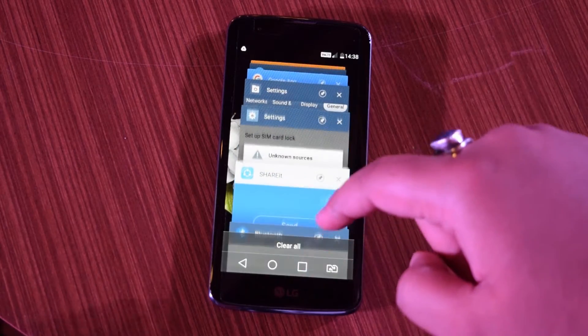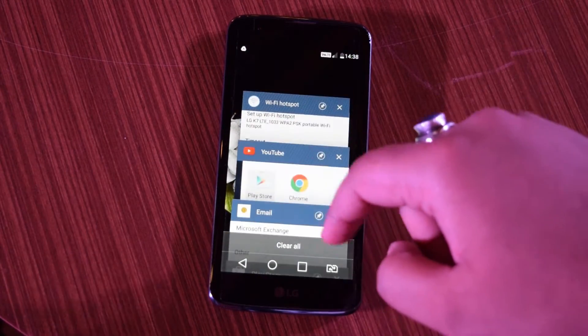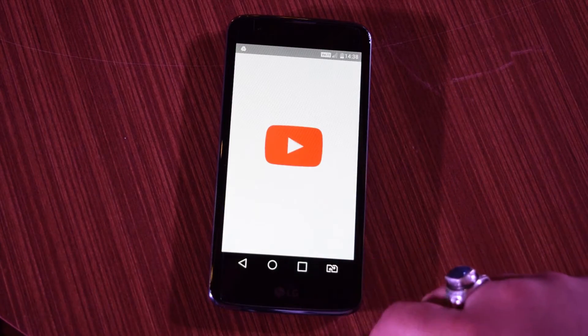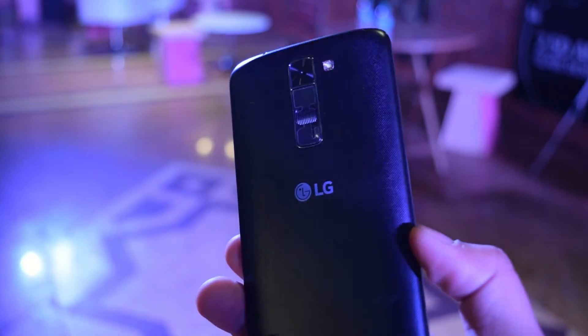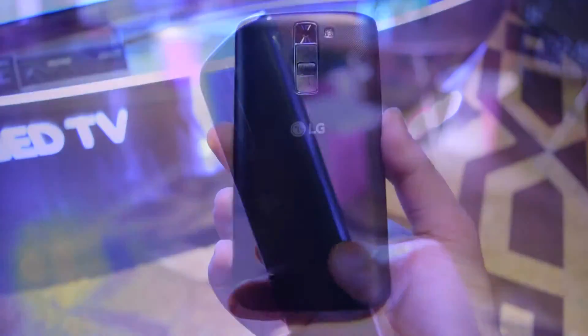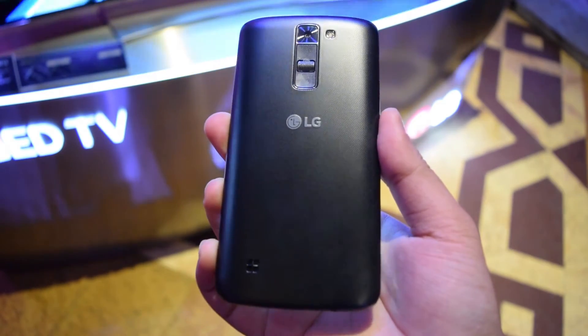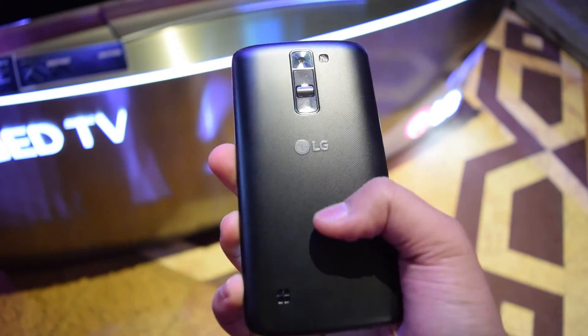Multitasking took a serious hit with just 1.5GB of RAM, and we weren't able to switch quickly between apps. Sometimes even touch flicks weren't registered properly. Apart from that, the smartphone does feel really nice to hold in hand.